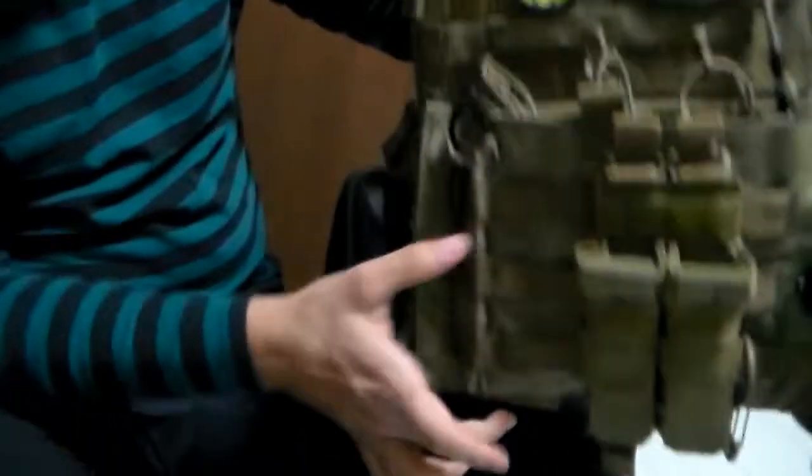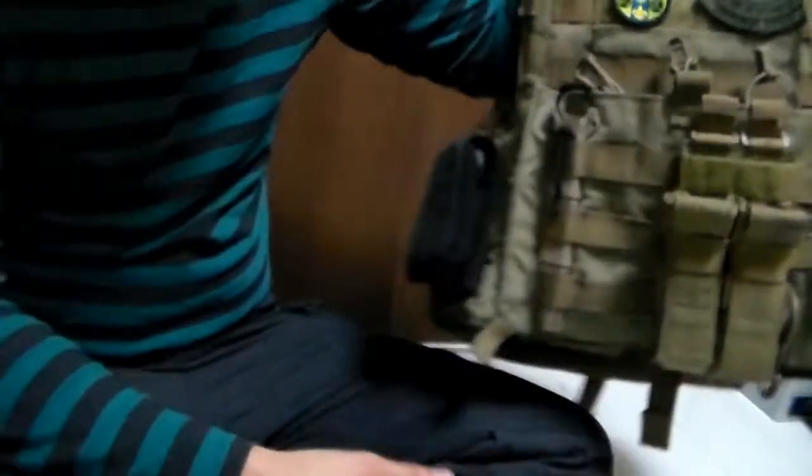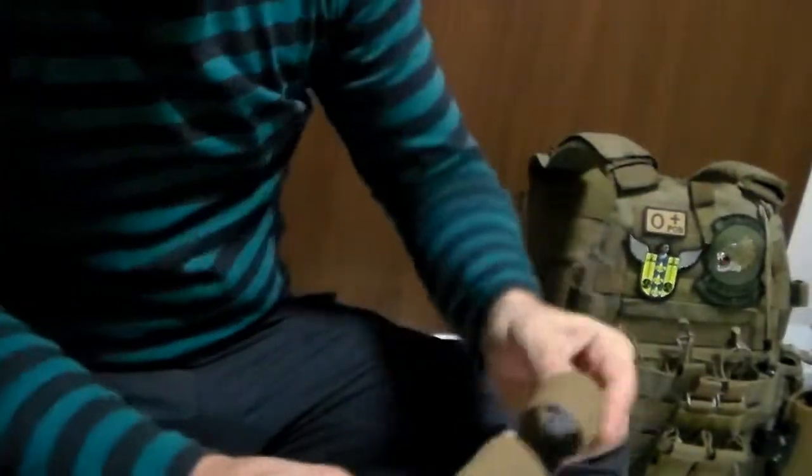Greetings everyone, GoodsRNight here with a quick little review on two different tourniquet pouches I found rather interesting, figured I might want to show you guys. On the plate carrier I have here, generally the place I like to keep my tourniquets is right in this area, so I was looking at a good way to attach them, and there were two interesting ones I found.